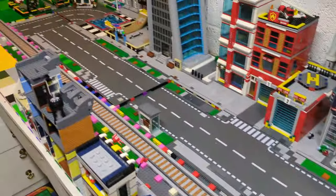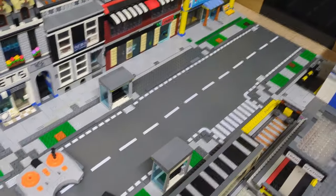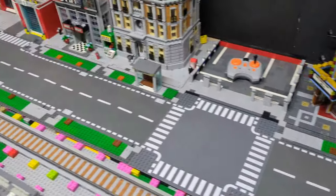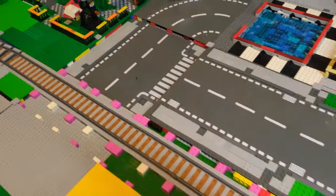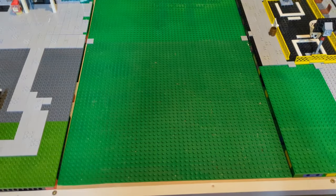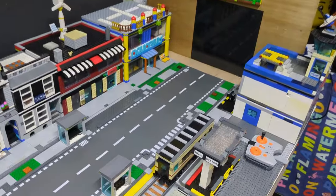Tidied up a bit quickly — I've tacked all the road plates together so we can get a rough idea of what it's going to look like. I've got one or two more baseplates I need to build, and then obviously I've got another baseplate to do as well, but I'm getting there slowly but surely.